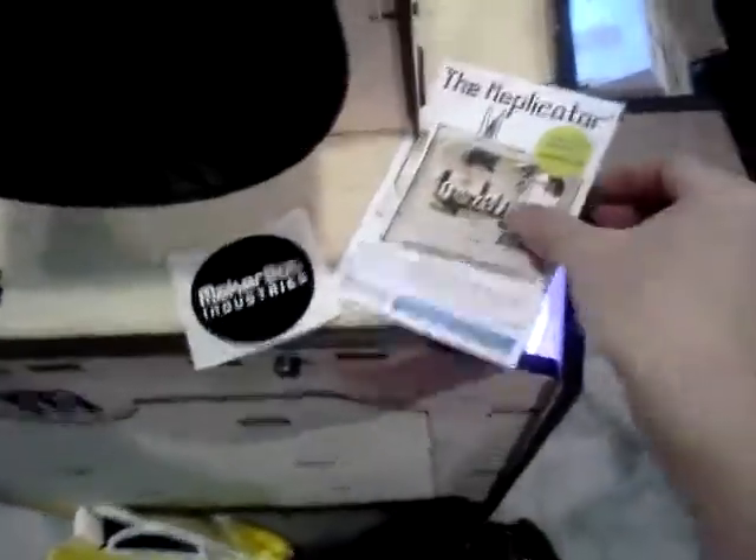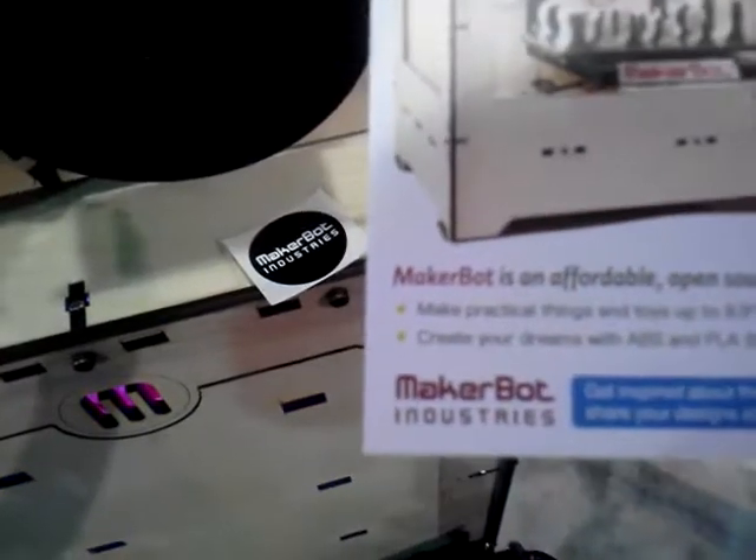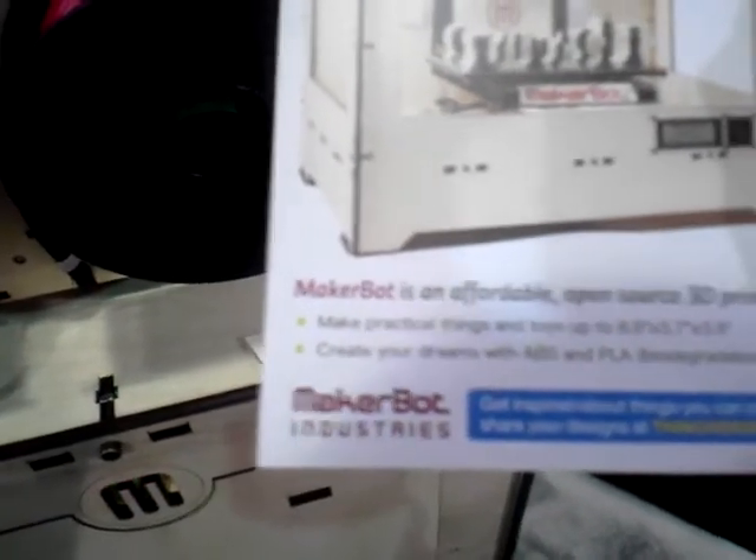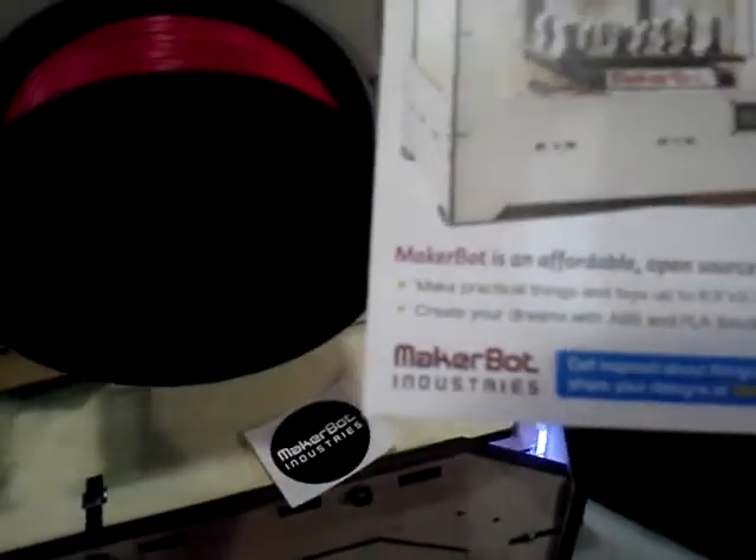Alright, check this out. This is the Replicator — the MakerBot. It's an affordable open source 3D printer. You can make things up to 8.9 inches, 5.7 inches, 5.9 inches.